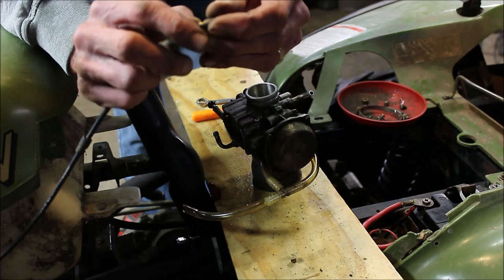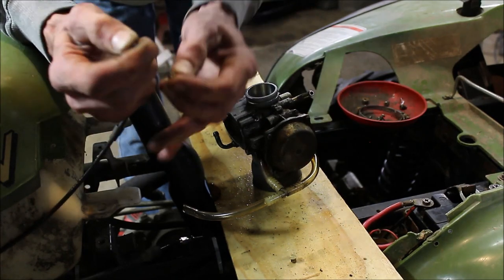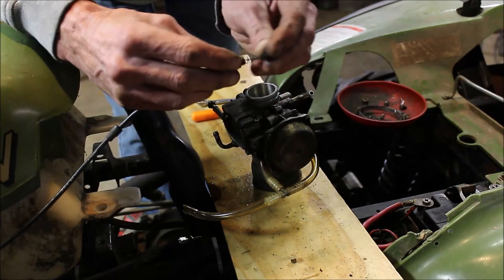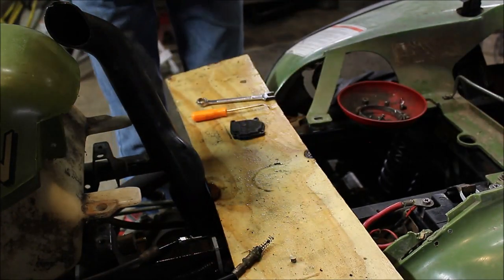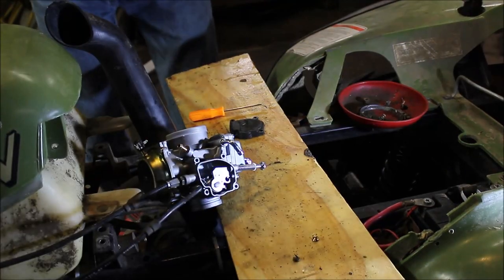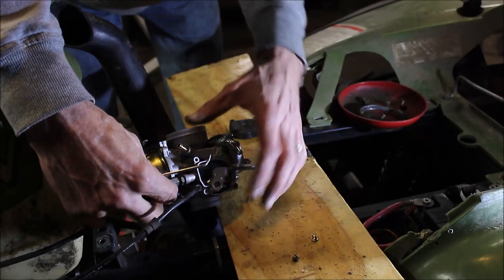You get a new choke with the carburetor so use that one. Pull that out, pull the spring back — and you actually get a spring with it too. There you go — one carburetor removed. Now I'm going to put the new one on.